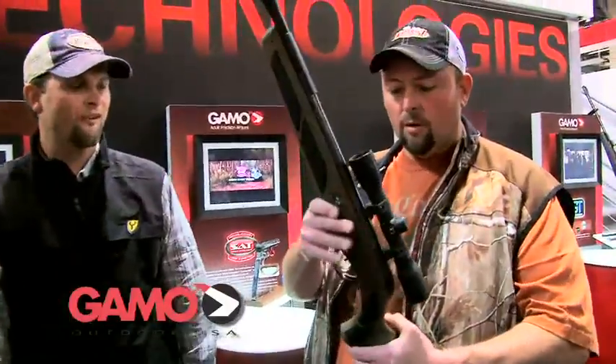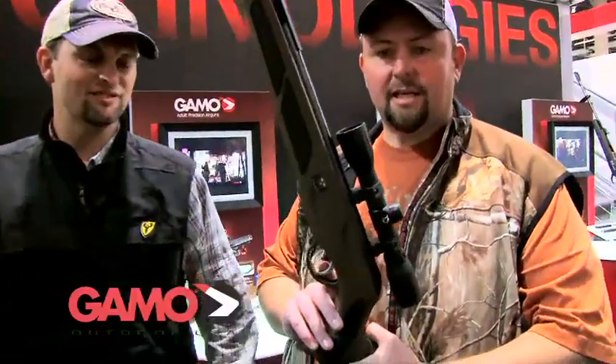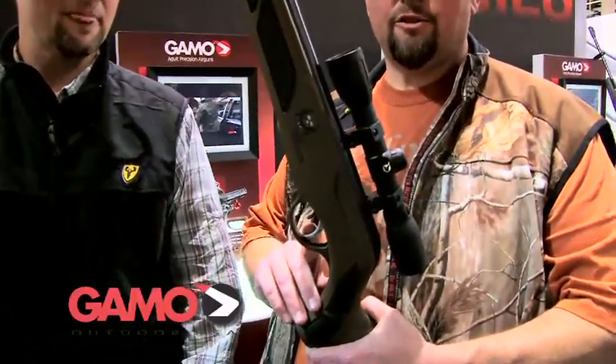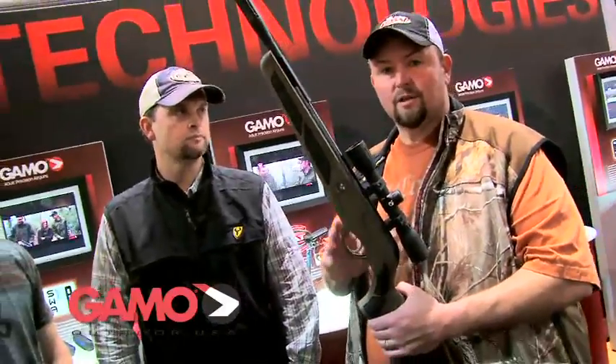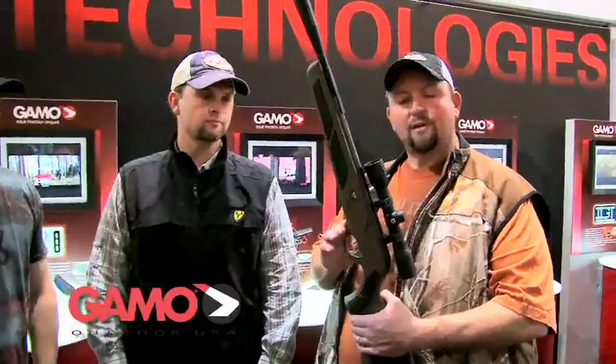And that's not the only technology that was added to it. T-Bone, anything you want to talk about? We've got plenty more. It's got the SAT technology in the trigger, which is a smooth action trigger — extremely smooth, and also very, very consistent, so that you get the same trigger pull each and every time. So it's always putting the lead to the meat, so to speak.